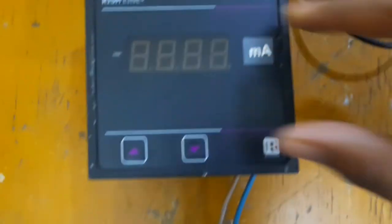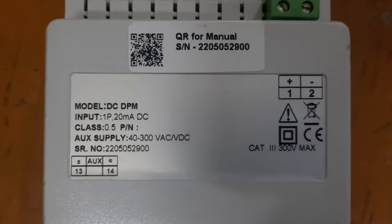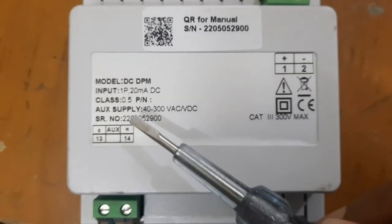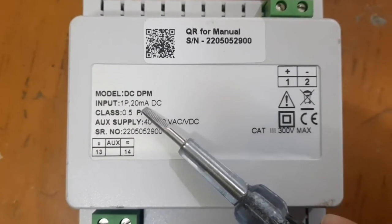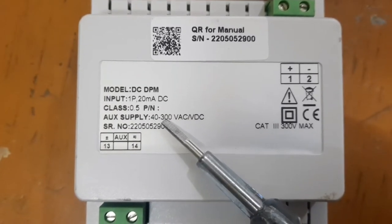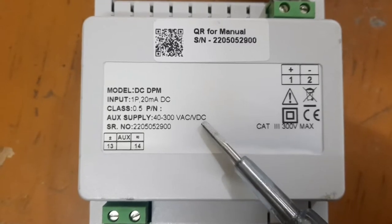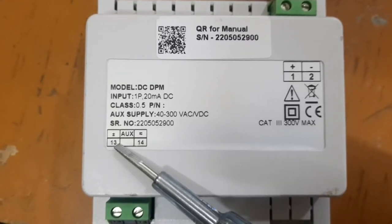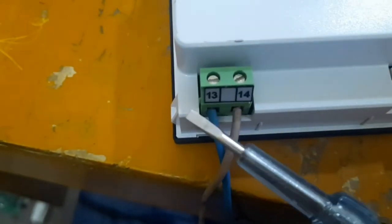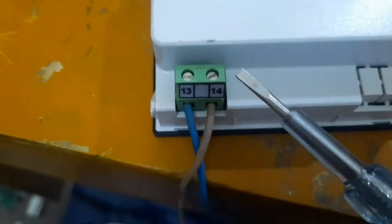We don't have the specifications, we have the model DC, DMP, and the input DC. Voltmeter, Mill Ampere, and 4 to 20 Mill Ampere we have to use for the program. For 0 to 20 Mill Ampere we use 0.5 PM auxiliary supply with AC and DC. For DC use terminals 3 positive and 4 negative, for AC use 3 positive and 4 negative as well.